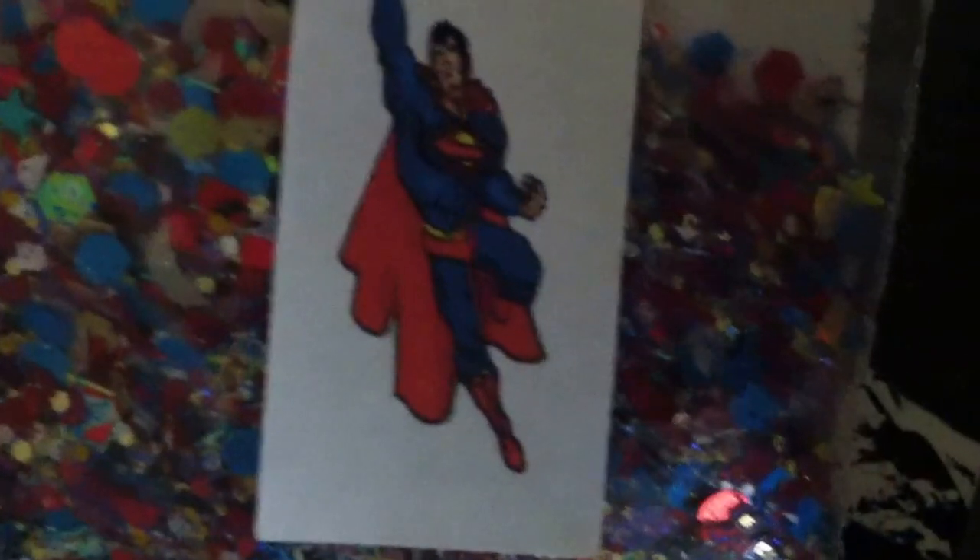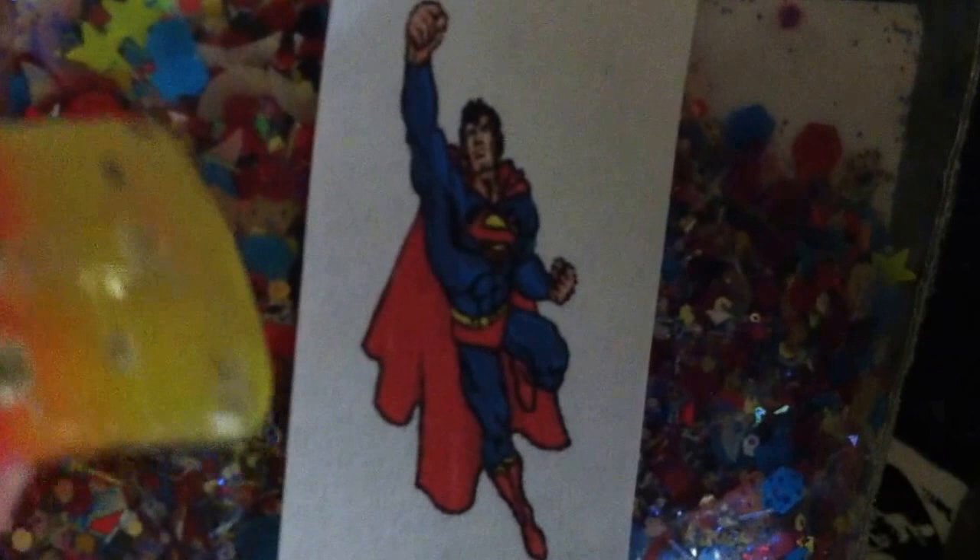And this is her Superman mix. There's lots of goodies in there — little hearts, moons, stars, circles. There is so much in there. Look at all the goodness, it's so pretty. There's red, blue, and yellow, a little bit of silver. Gorgeous.